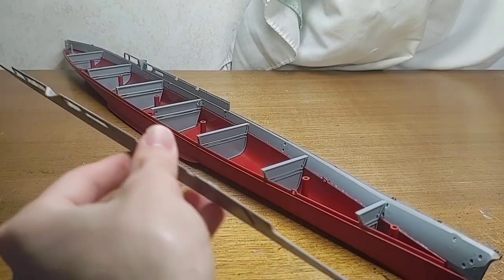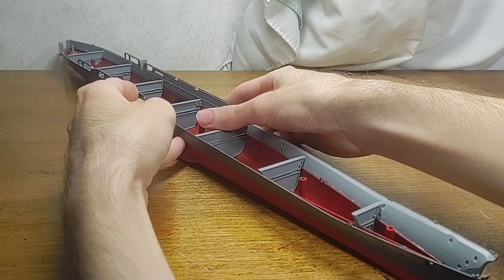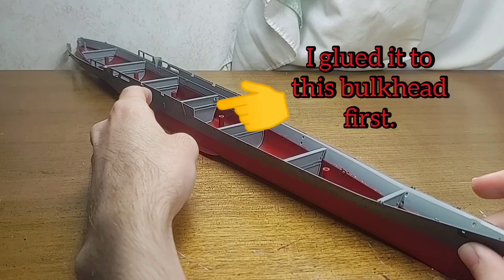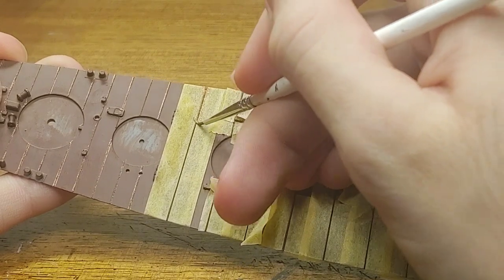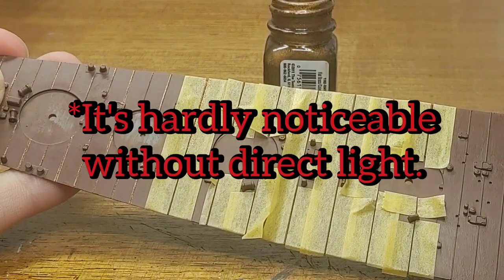The two halves that create the upper hull are molded in a rather straight line, so it's quite hard to bend into place. I would glue it amidships and then work my way forward and aft. While the two halves of the upper hull dried, I began painting the main deck, which is linoleum with a series of brass bars running across the ship, meaning that each bar needs to be painted individually.